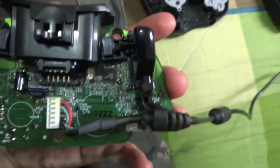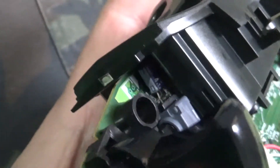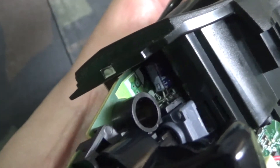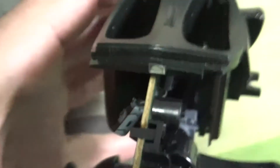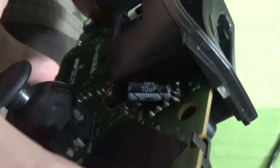That capacitor was on the other side — it was here. There are two capacitors there and a couple here, and I guess there's another one here underneath on this side. Yeah, there — there's another one there, see.